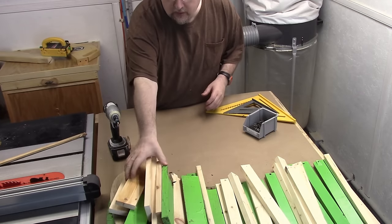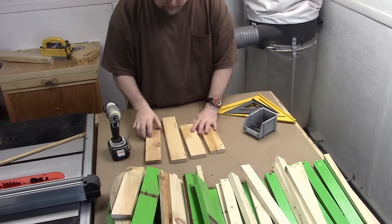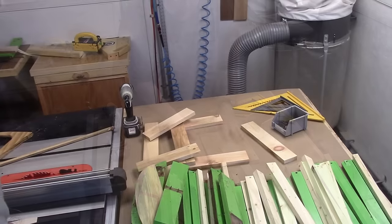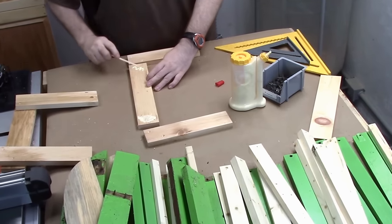I'm just laying out everything so I can start rebuilding it. I should have taken a picture beforehand, but this is pretty simple construction — I'm sure I can figure it out. I'll see you soon.